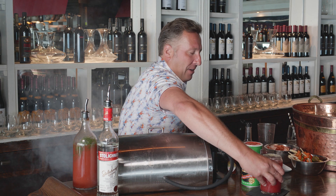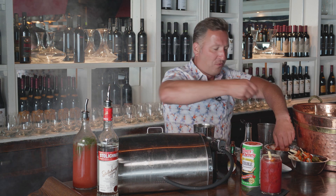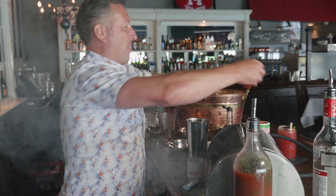Here is the Bloody Mary, and we're going to add in our skewers. You've got to have some shrimp — come on, you're on the Gulf Coast. This is a perfect cocktail: simple ingredients, complex flavor. It's amazing.